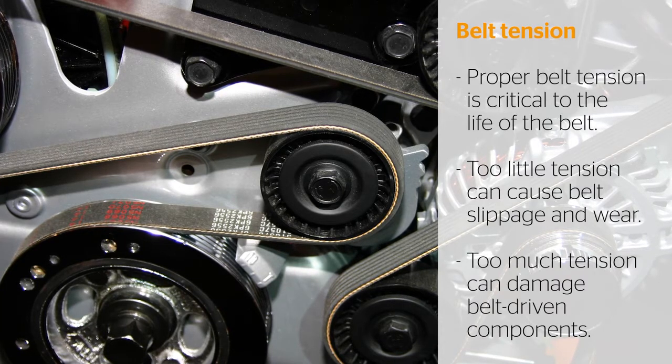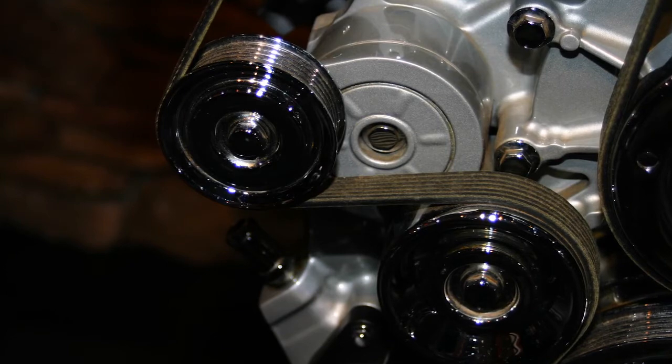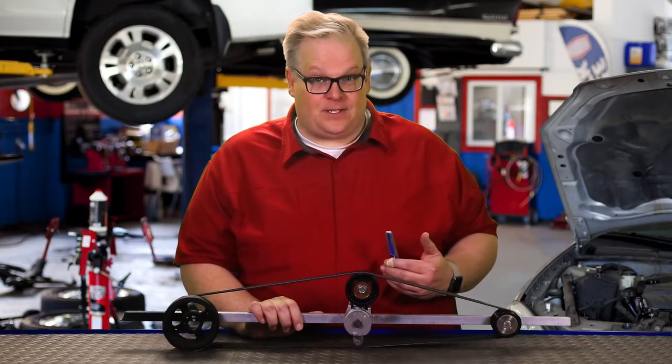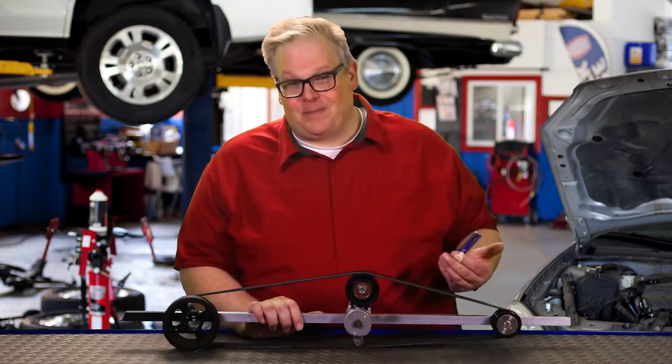How do you measure this tension? When you're measuring belt tension, essentially you're measuring the amount of deflection in the belt. There are some specific OEM tools that can do this, and they can get a little pricey at times, but on some vehicles they might be essential. One tool that does not cost that much and can give you an idea of the amount of tension on the belt is what's known as a cricket gauge.